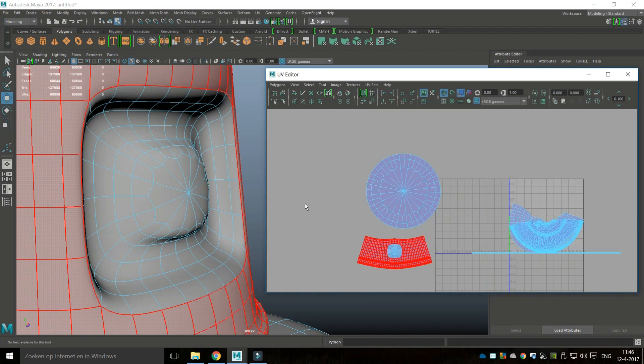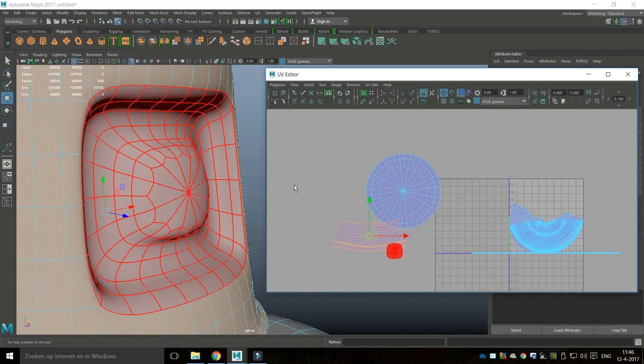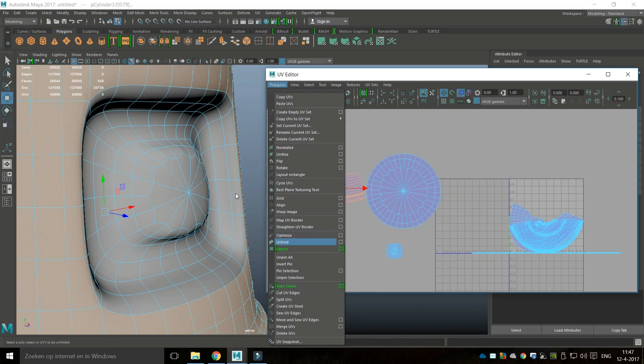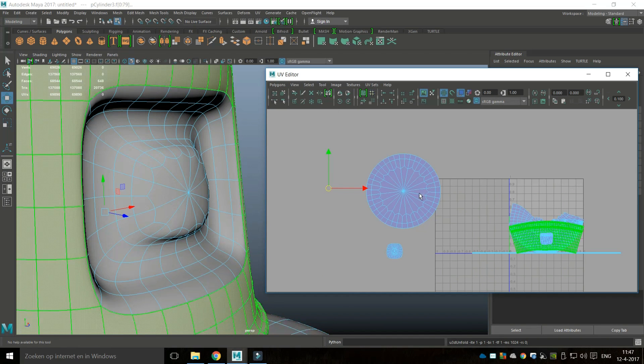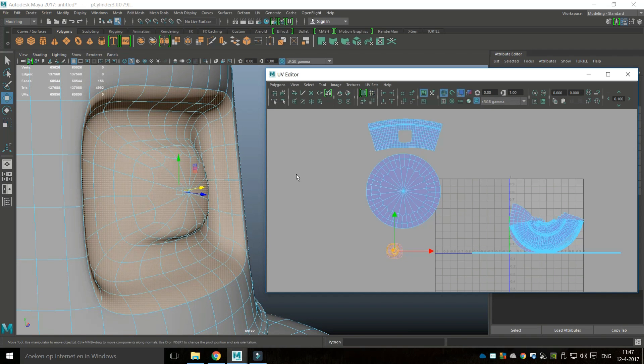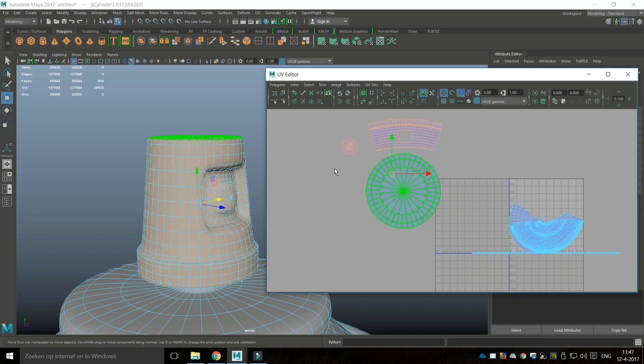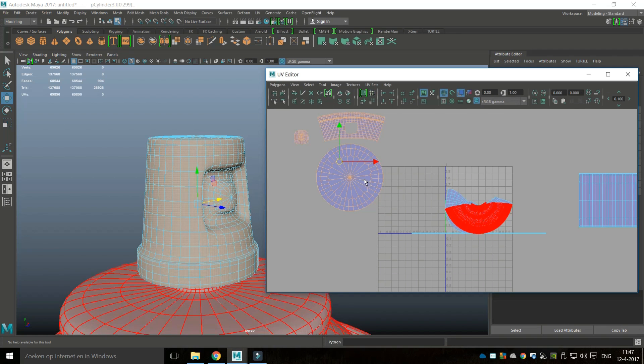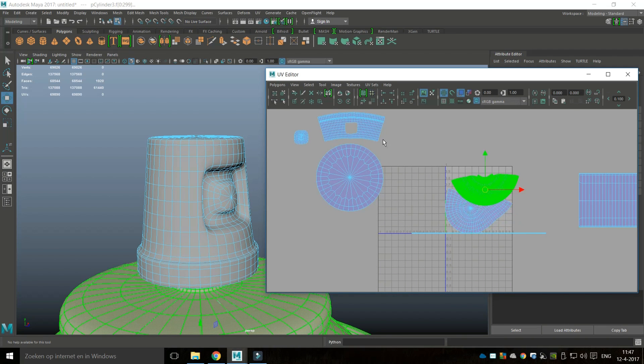Now I'll go to Shell and unfold. This, this, and this — that's my button on top. If I select these three there we go. Let's see what's next — we've got the top section here.